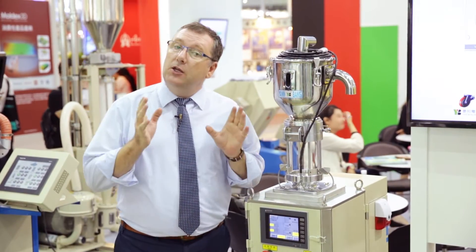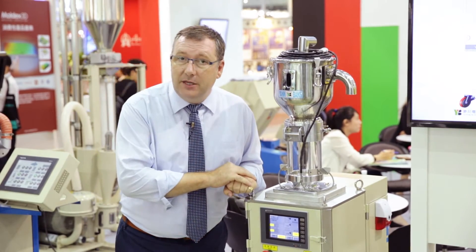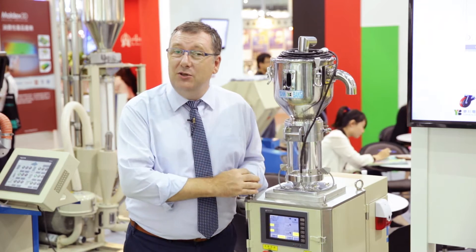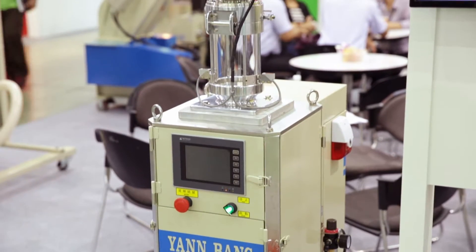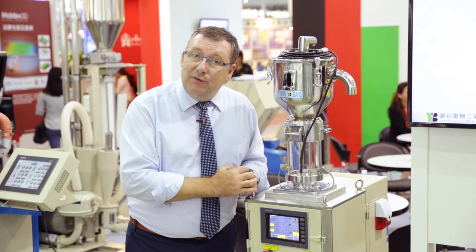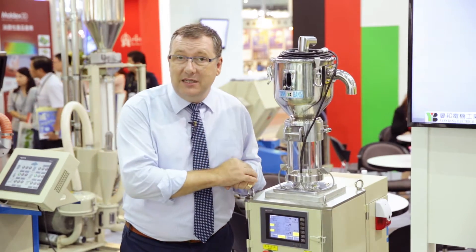Now if you're a manufacturer of PC, ABS, PMMA or nylon, when you buy a dehumidifier, your dehumidifier will take that material down to a dew point of minus 50 degrees C. But in the process that uses a lot of power — in actual fact, for those products you only need a dew point of minus 25 degrees C, so you're wasting a lot of electricity needlessly.